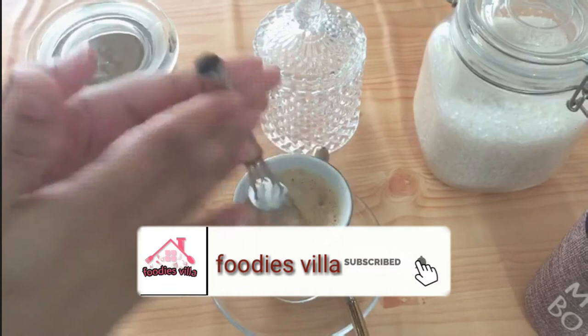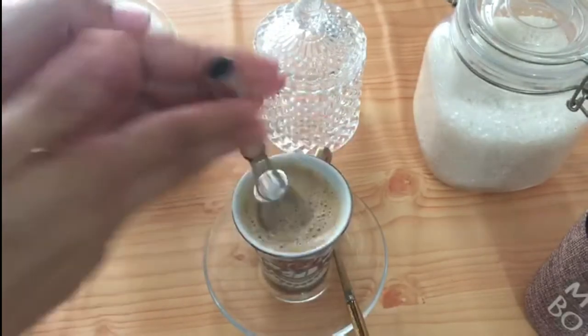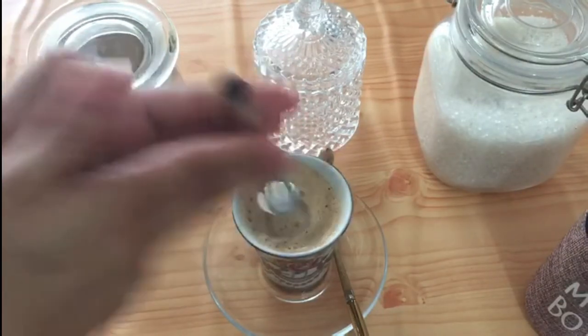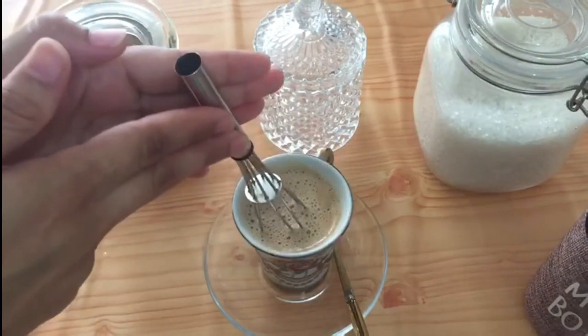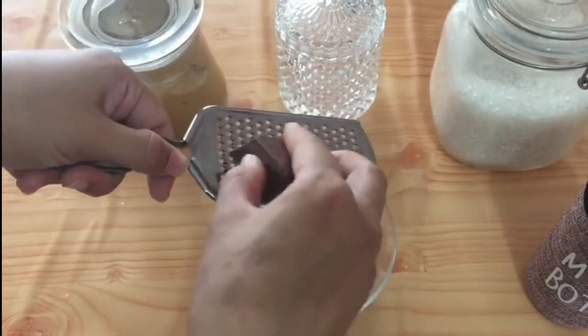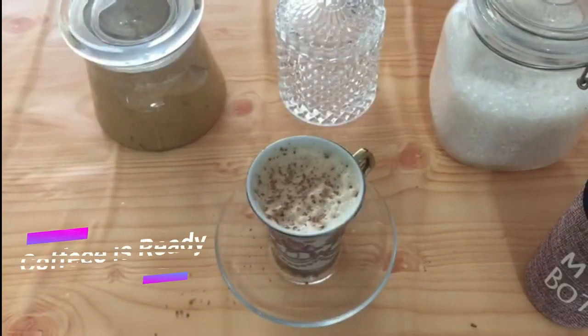To give it more froth, use a hand blender or a small whisk, which I am using right now in this recipe. It will give you more foam, or just use it for garnish to make it look better.